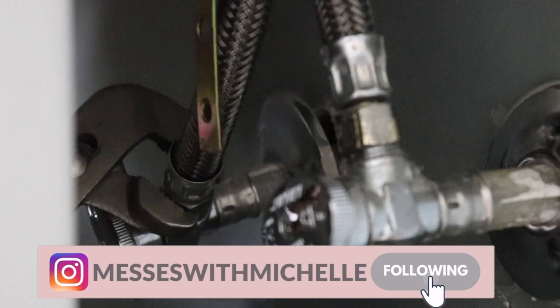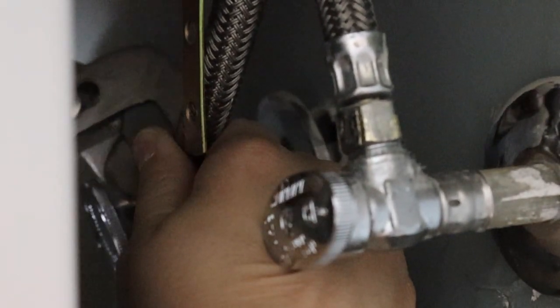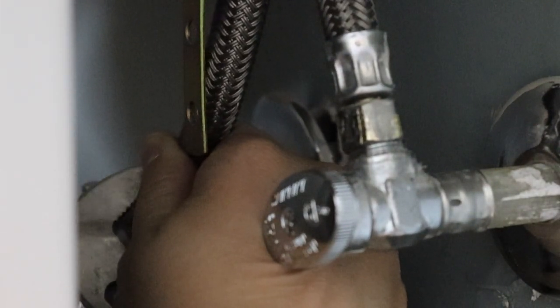Even though I really love this color in the bathroom, I felt it was just a little bit too dark and didn't really tie in with the rest of the house. I'm ready to make a change and give this space a really fresh new modern look.